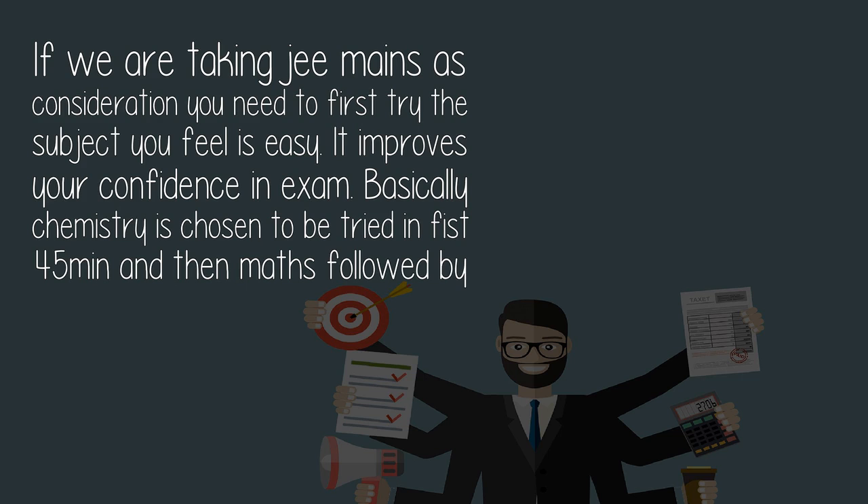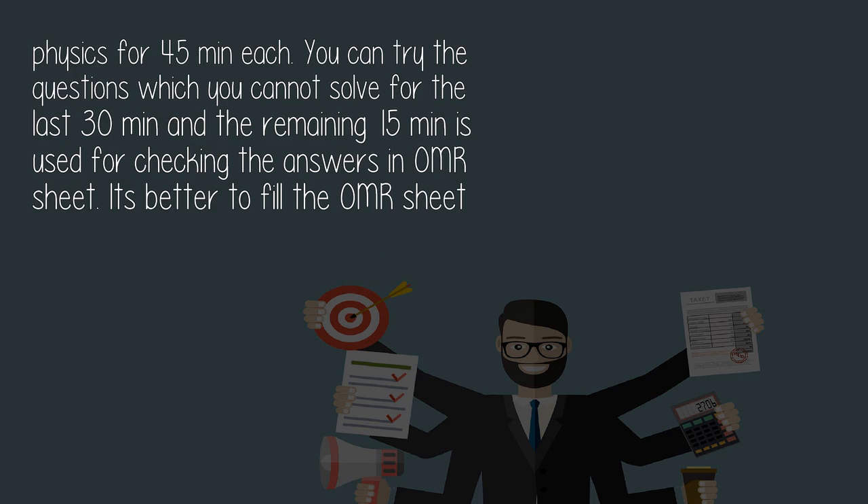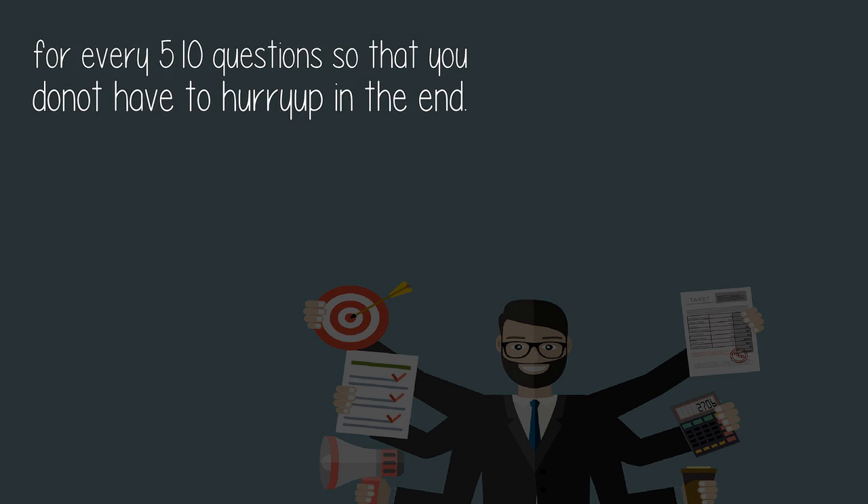Basically, chemistry is chosen to be tried in the first 45 minutes, and then maths followed by physics for 45 minutes each. You can try the questions which you cannot solve in the last 30 minutes, and the remaining 15 minutes is used for checking the answers in the OMR sheet. It's better to fill the OMR sheet for every 5 to 10 questions so that you do not have to hurry up in the end.